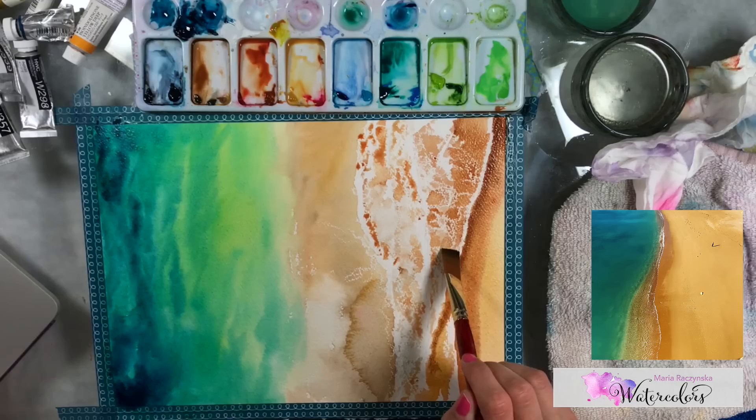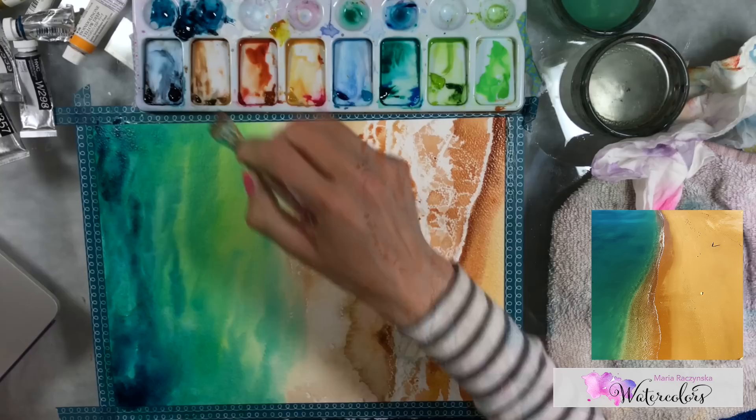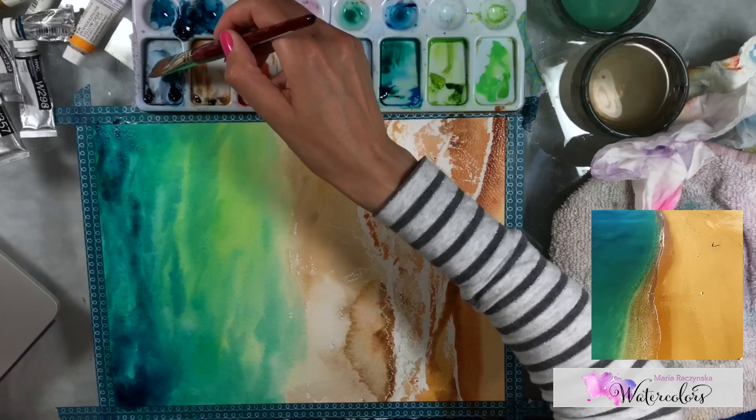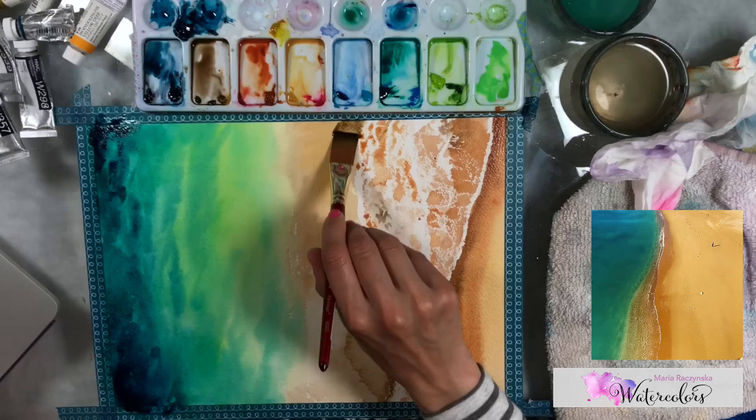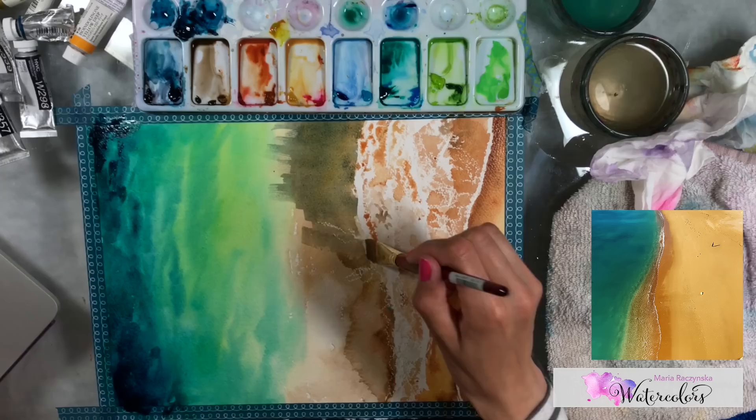Closer to the seafoam you also want a slightly darker tone, especially when you're viewing it from the top — you'll see the shadows. I kept working a lot with that one brush, but you can also use round brushes or a regular brush. I do use a regular brush a lot when I paint seascapes, and I'm adding more colors for vibrancy.